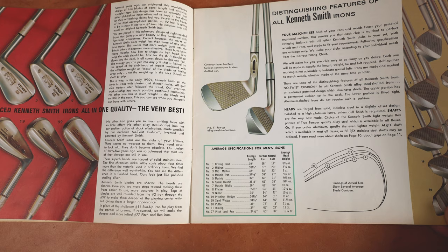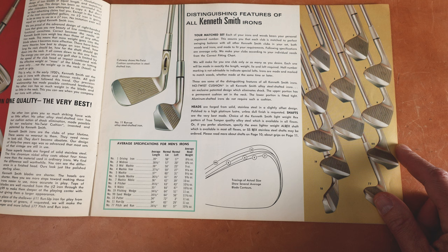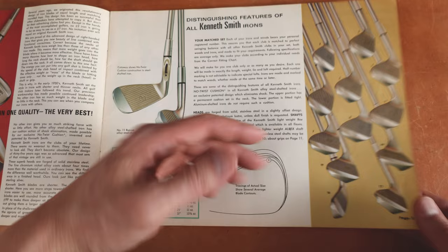This is really well put together. In the future I'll show you a Ben Hogan catalog — hold me to that, remind me in the comments because I get so busy I forget some of the promises I made. But this is far superior to like a Ben Hogan catalog, which has very, very few pictures. And these are color photos on glossy paper. I mean, this is really a nice catalog.